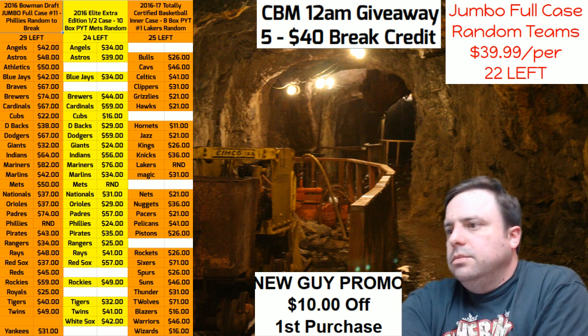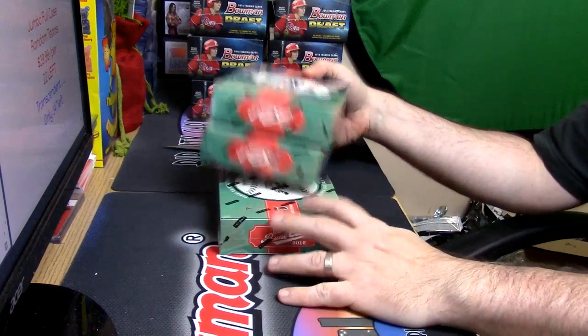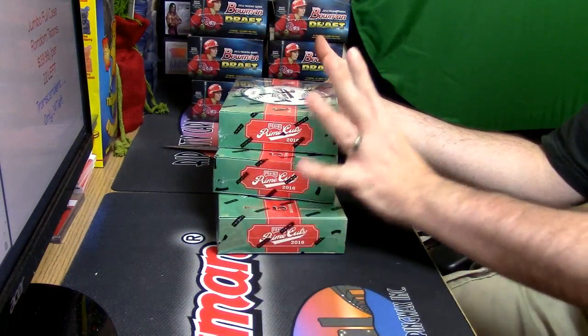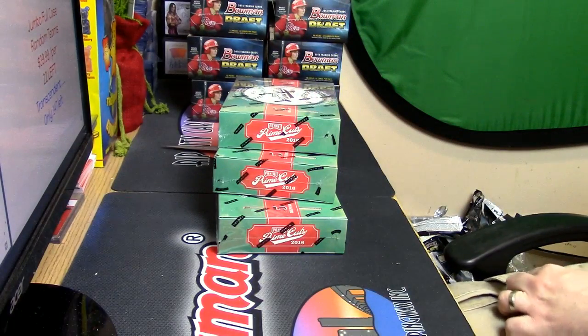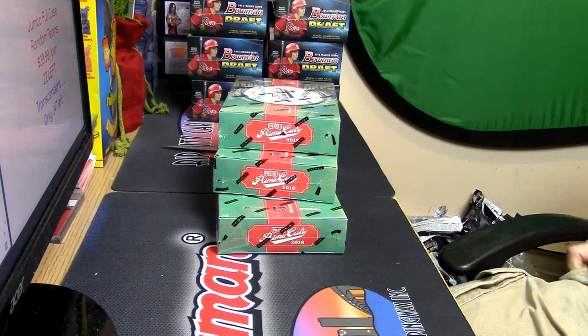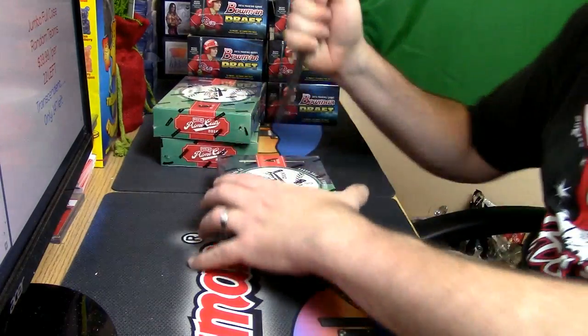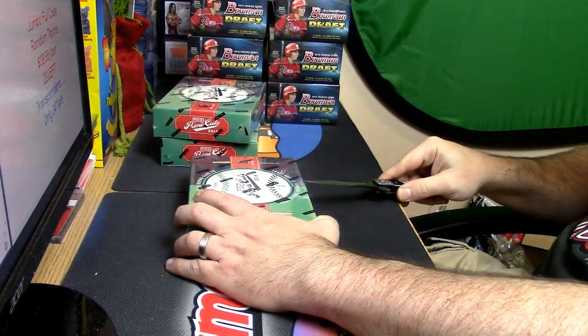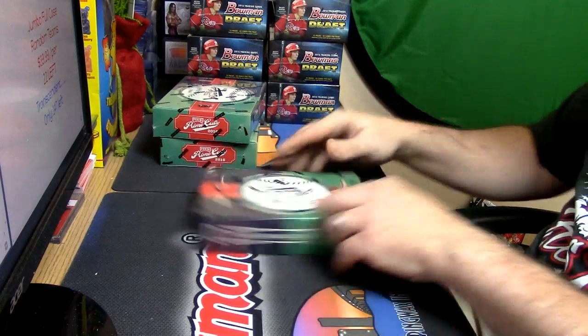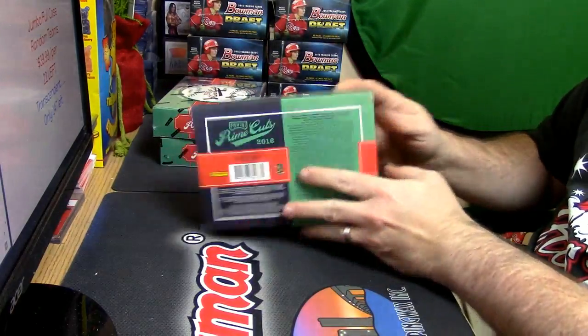Let's do some Prime Cuts. The one I had was on the bottom — I don't know if you're feeling any mojo from these or not. Come on, Prime Cuts, you have been not bueno to me at all, not bueno at all.